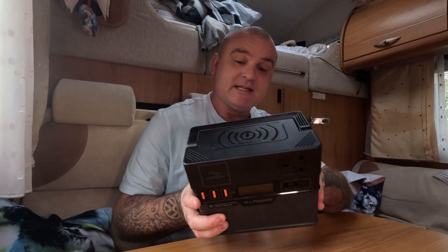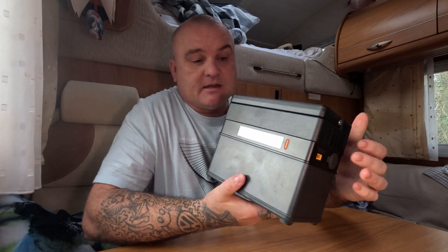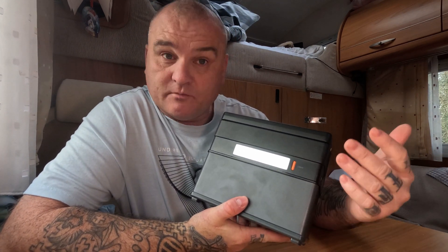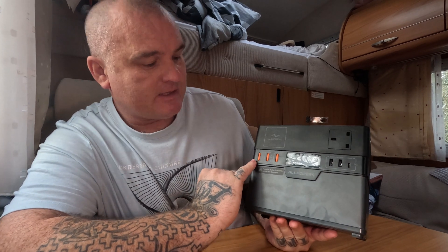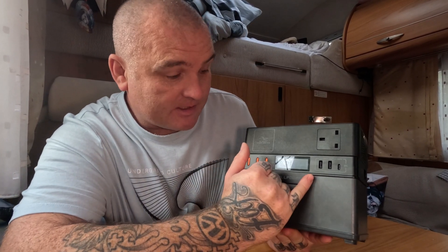I might only have a small van and want something that will charge up small items within it. Coming around to this side we have the AC input, this side we have the DC input or solar input and the cigarette lighter. Around the back we have the light, which has three settings: one, two, and SOS mode. It's very simple to use — it has a power button, the AC on/off, the DC outputs, and all your information is on the display.